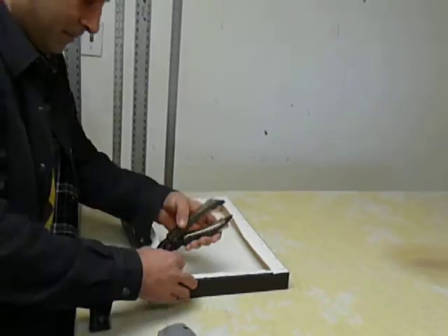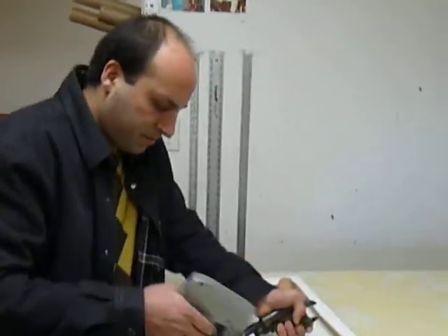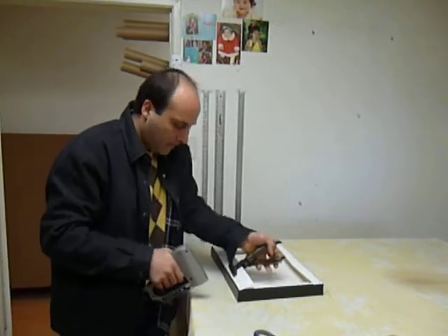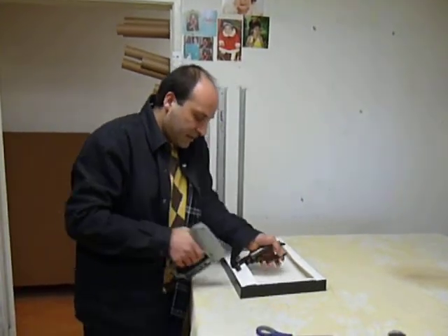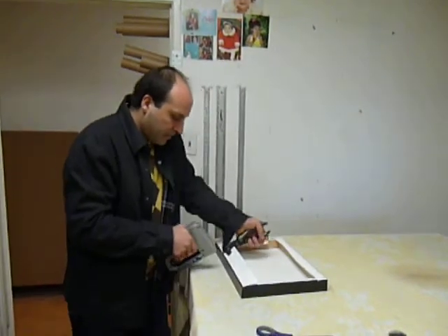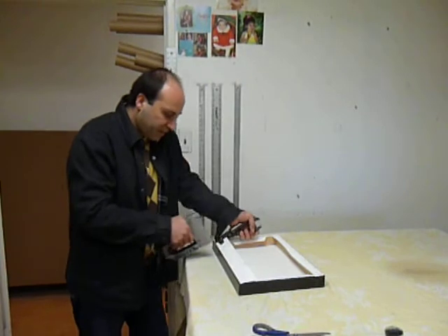After you print them, you let them dry for a day, and then we make the frame after you print. And you make custom frames. Usually the frame comes out dry already.